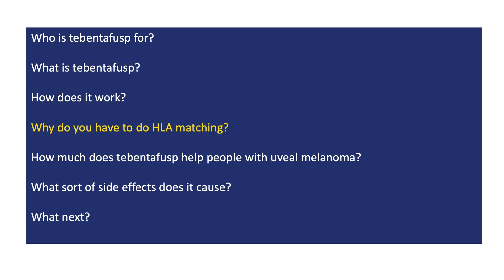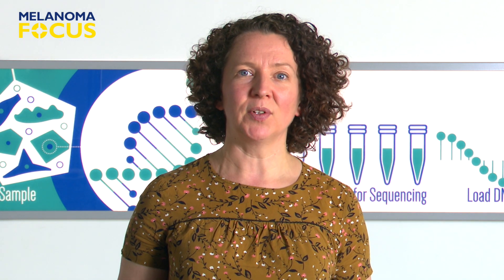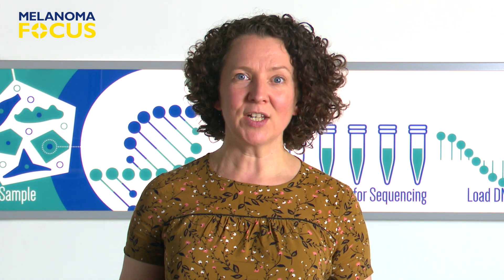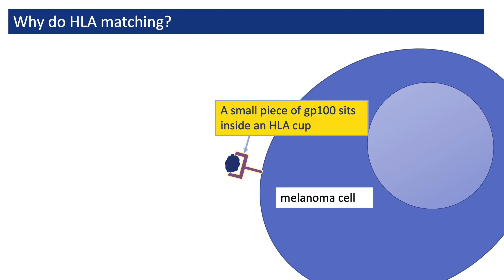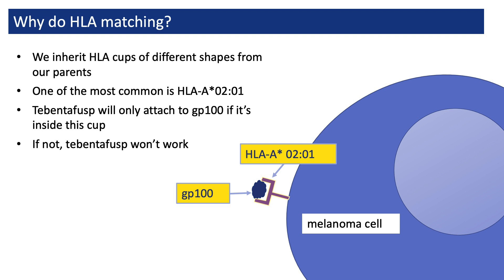Why do we have to do a test called HLA matching before giving it to someone? Before someone receives Tebentafusp, their doctor first needs to find out if they're eligible. This involves something called HLA matching. The doctor uses HLA matching to check whether Tebentafusp will be able to attach to the GP100 on the person's cancer cells. GP100 sits inside a little cup called an HLA protein, and the shape of these cups varies from person to person. Tebentafusp needs to connect both with GP100 and with the cup that it sits in, in order for it to work.